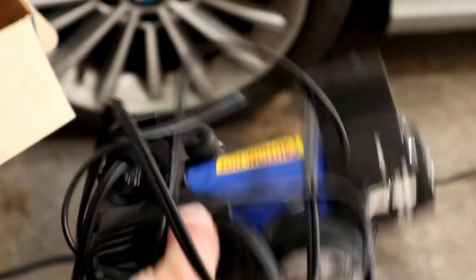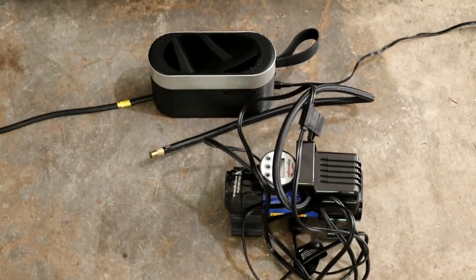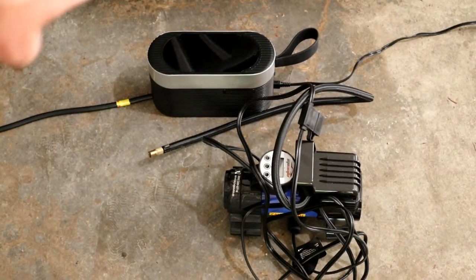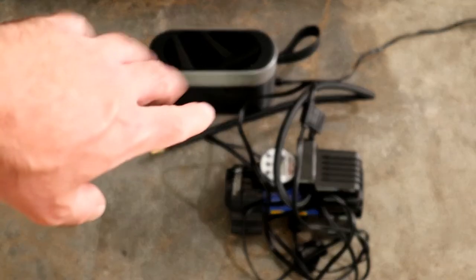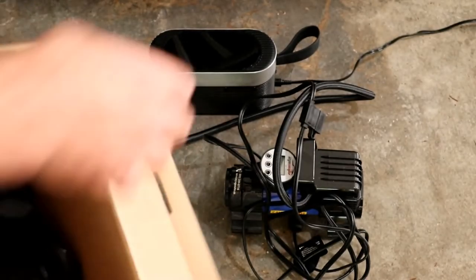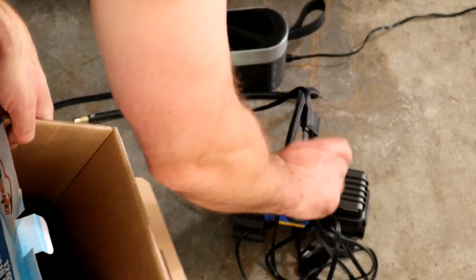Just for a comparison, let me show you the other unit that I bought — this is my personal one, the one I use when I need to fill up a tire. A little similar size, actually. Getting them side by side, they actually look about the same size. This one may be a little bit heavier, though.